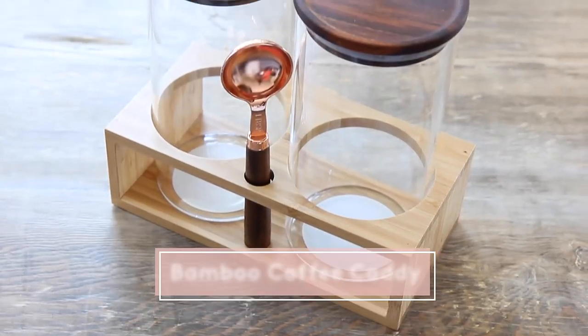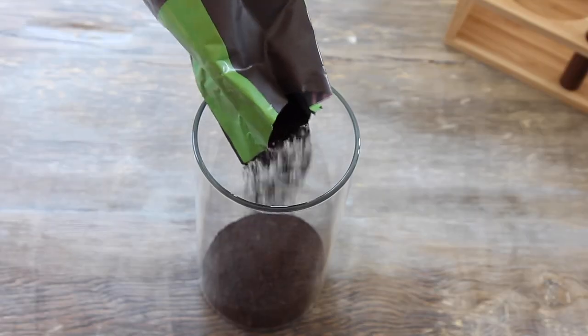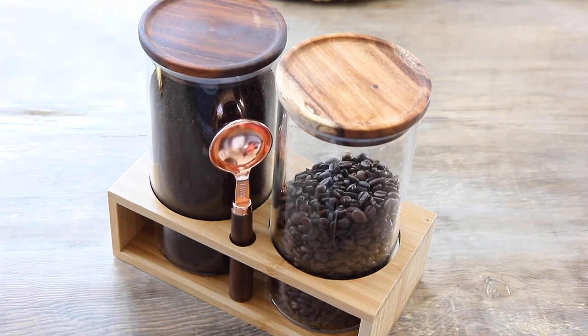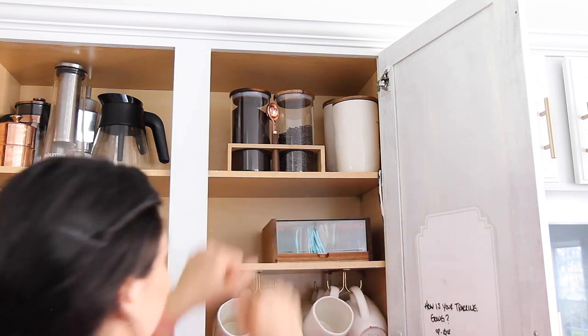If you have a lot of bulk coffees, maybe you grind your own whole beans, you need to have some airtight canisters — and these are so beautiful. Because they're going to go up on a top shelf, I like that they're in this bamboo holder so I can just take the whole thing down. It even has its own little scoop. I love these containers because the vacuum seal helps protect against both air and moisture, creating fresher beans that last longer.